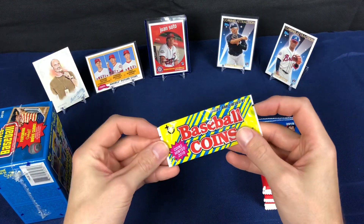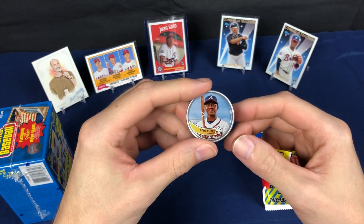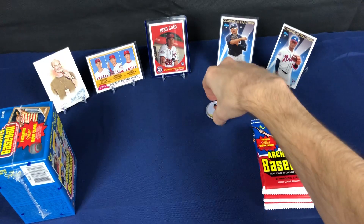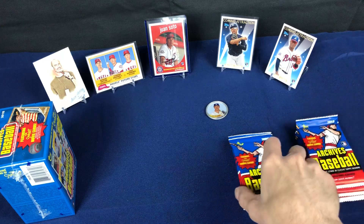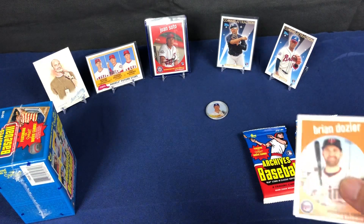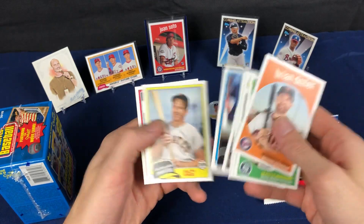Here we go, here's the coins — these are the 1989/1990 version of the coins they came out with. There's an Albies and a Bellinger. Not really my cup of tea — I just can't flip through them, can't store them very well. They're kind of neat but I don't really need them in my permanent collection.